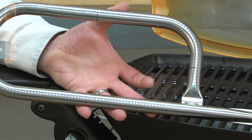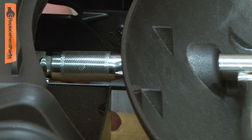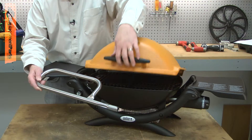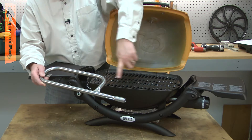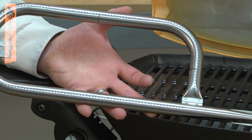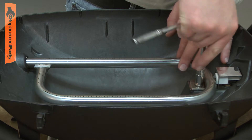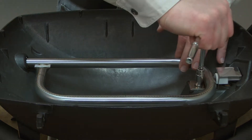The burner tube consists of a new burner tube assembly and the mounting screws. The burner tube is attached to the valve and regulator assembly and creates an even flame inside the barbecue for consistent cooking. The most common problem with the burner tube is corrosion or other debris clogging the burner openings. Replacing the burner tube is a repair that you can do yourself and I'm going to show you how.